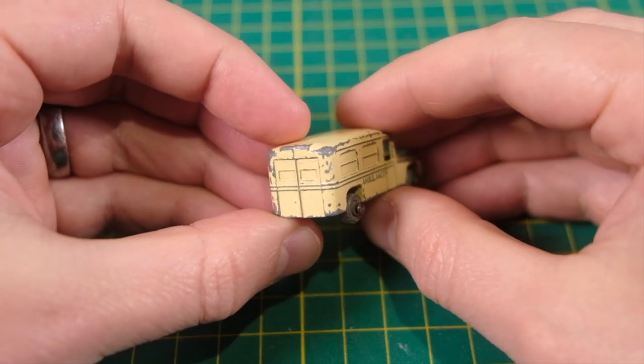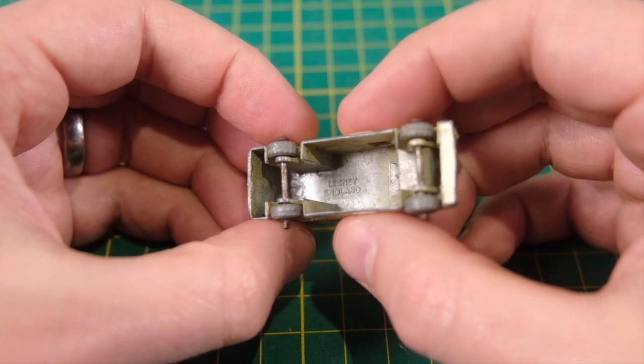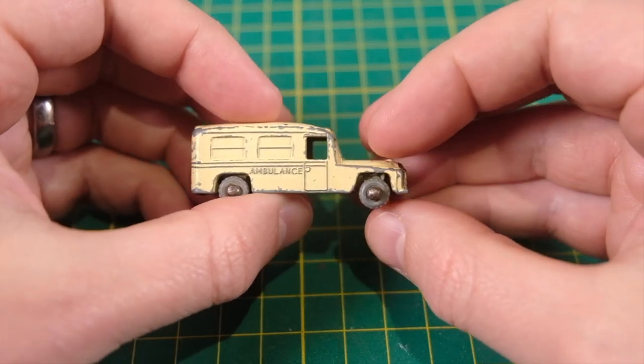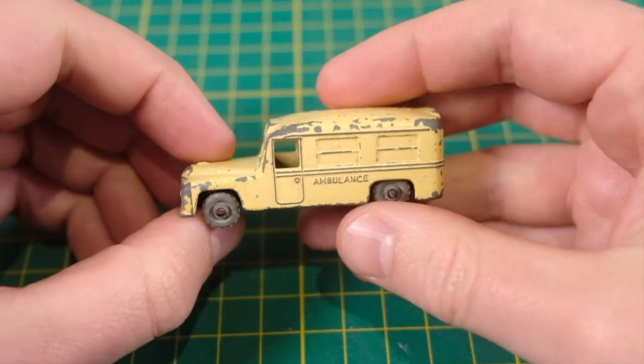The smaller 14A was released in 1955, which comprised of just the body, two axles, and four metal wheels. Then in 1958 it was replaced by the larger 14B version, upscaled and now with a black metal base. This lasted in the range until 1962.